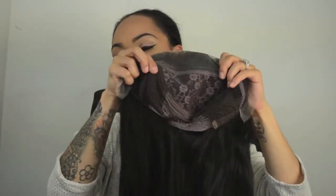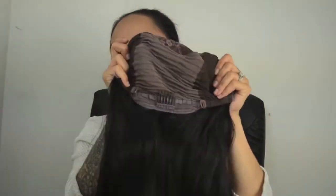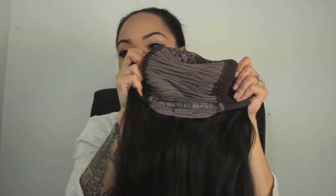I never show the cap construction, so I'm going to show you guys that right now. This is the cap construction — here's your lace, your combs are here. There is a comb in the back and there are adjustable straps. It does not have a silk top.